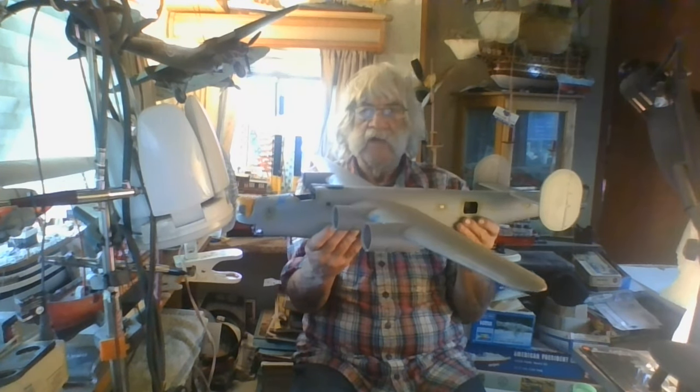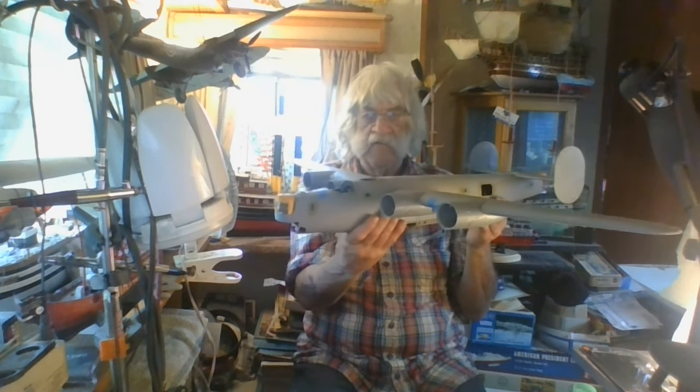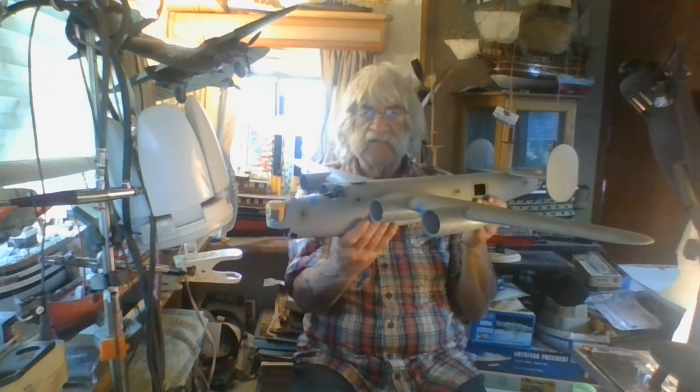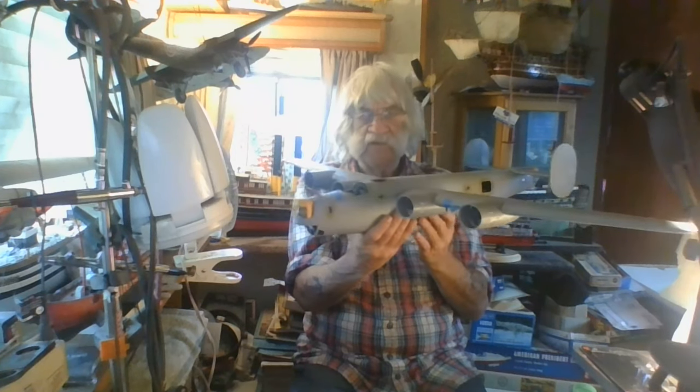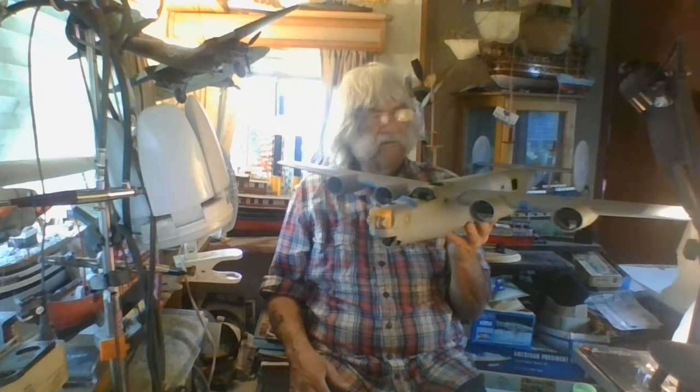Hobby Boss is making a 1/48 scale version of one of these, supposed to be the replacement for the Monogram ones. That too is a Witchcraft job - I think you have to pre-order it before they come out. They're probably out now floating around somewhere. But I've got plenty right here in my hand - this is a beautiful plane, it really is.